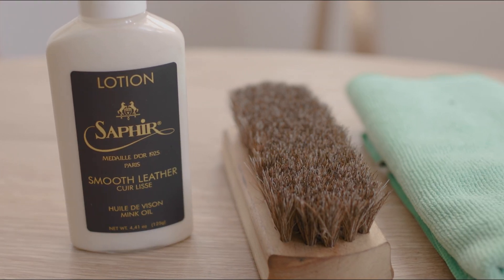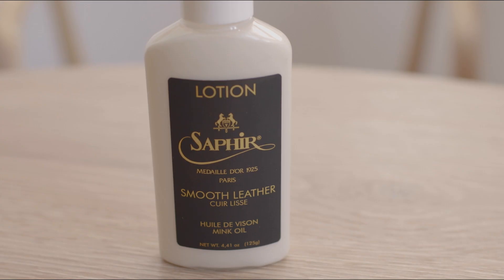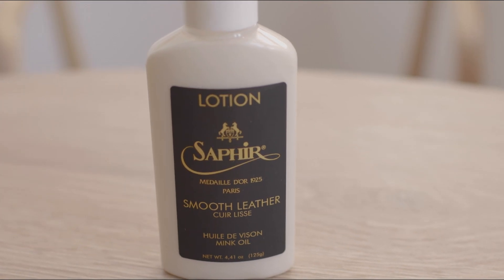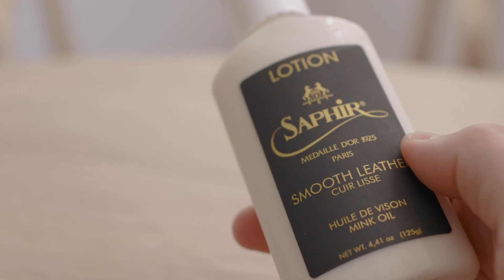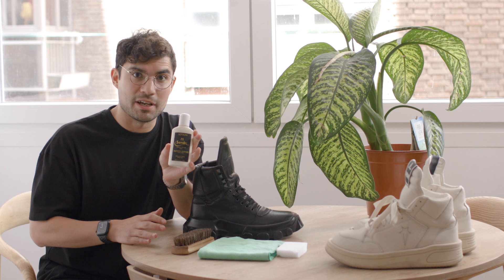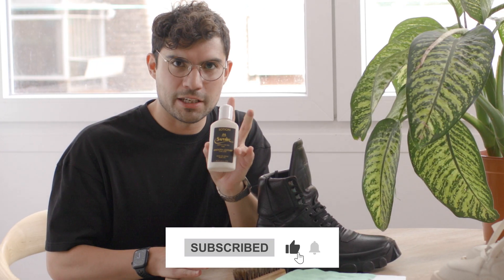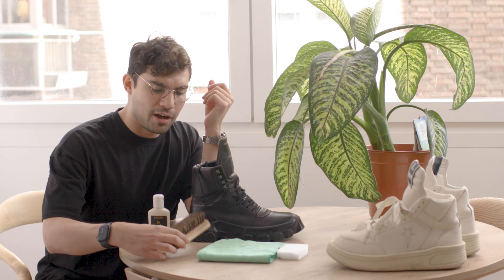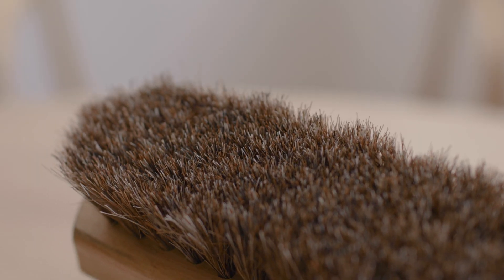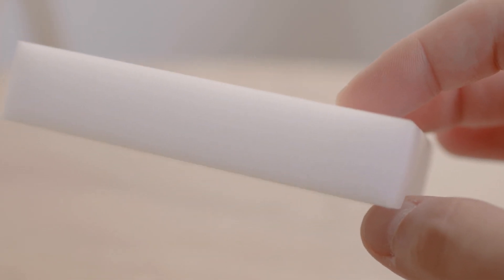Today we're going to be working with four tools to maintain our leather shoes. The most important one is the leather conditioner — this is a smooth leather conditioner with mink oil by Saphir. Saphir is a French brand that creates some of the best leather maintaining products in the world. This little bottle cost me about 20 euros here in Europe. You'll also want a horse hairbrush, a microfiber towel, and a magic eraser.